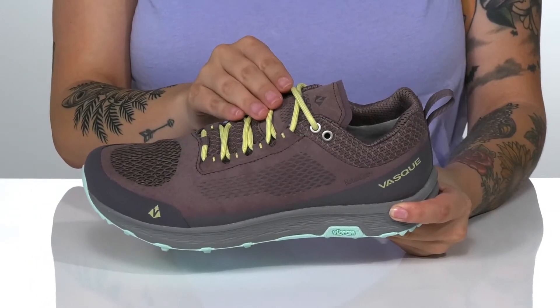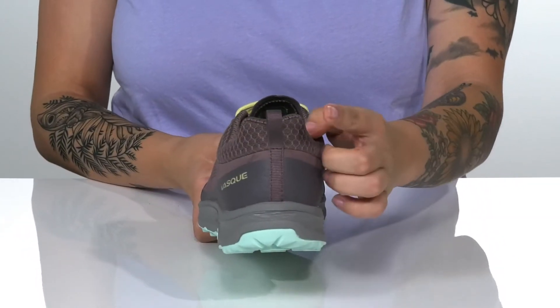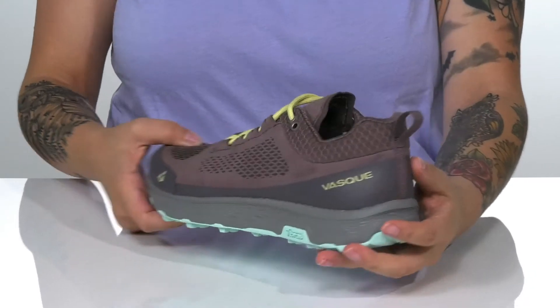These have a traditional lace-up closure which allows you to get a customized fit. They also have a pull tab at the back to help you slip them on.